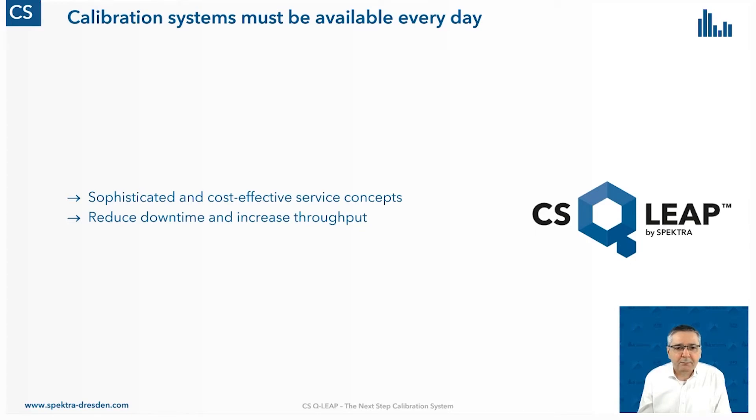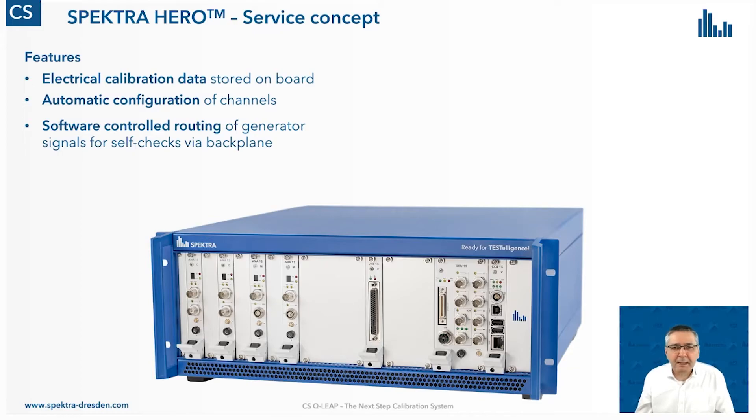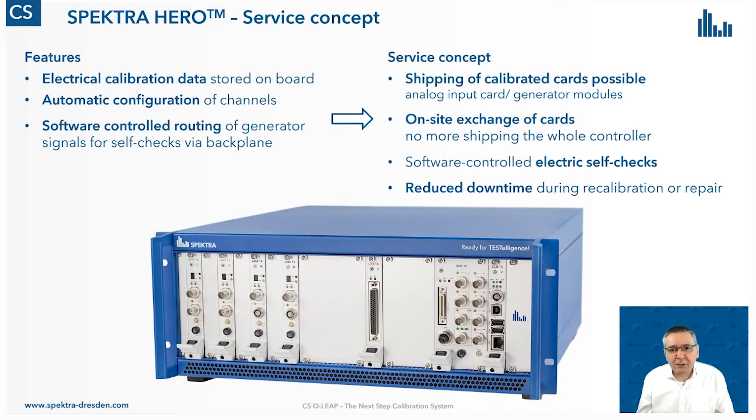To have this calibration system available 24/7, you need a sophisticated and cost-effective service concept. This will reduce downtime and increase throughput. For this purpose, we have some really nice features in our Spectra HERO controller. Each and every card in this controller has its own electrical calibration data stored on board — this is very important for this new service concept. If we exchange one of these cards, the controller can do an automatic reconfiguration of the whole system. We can also route analog signals between the generator and the input cards via software control, allowing some nice self-check capabilities.